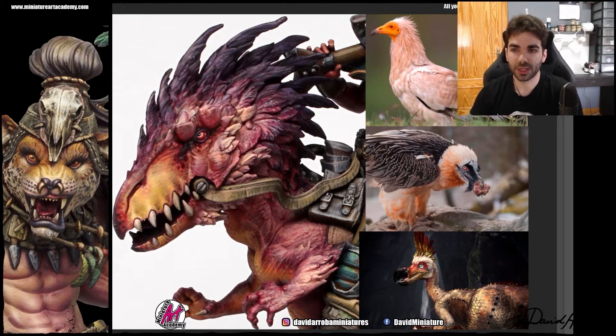David had that quite clear from the beginning. It was later, when he found the Monster Hunter references, that he decided to add dark feathers with those purple and violet tones, because he didn't want to use very muted tones. He wanted it to look very fanciful. If he had painted these feathers all white with very light tones, it would have been dull and boring. That's why David chose these magentas and purples.